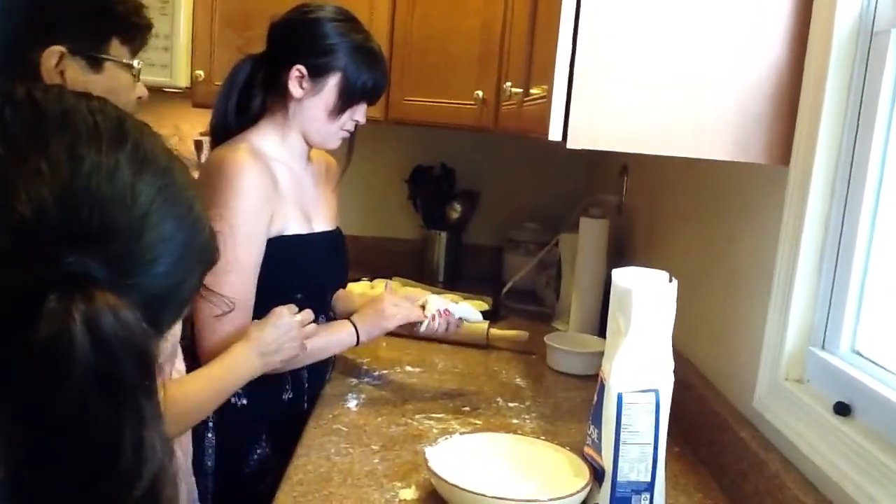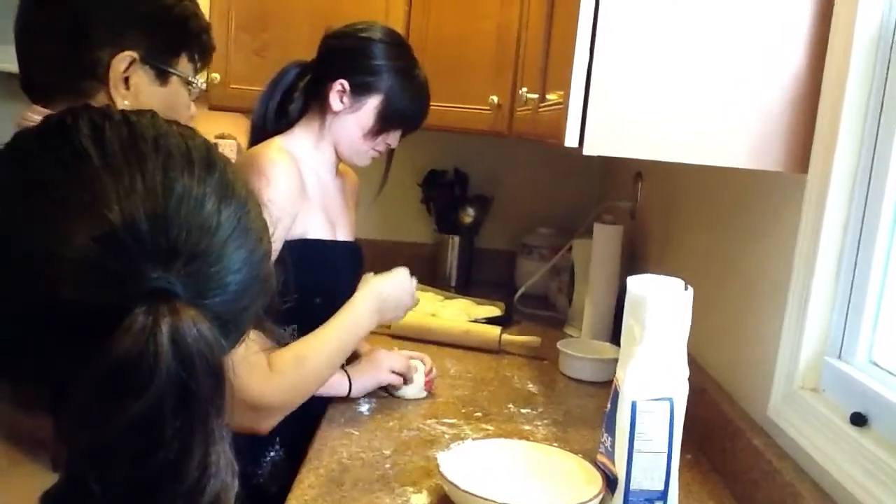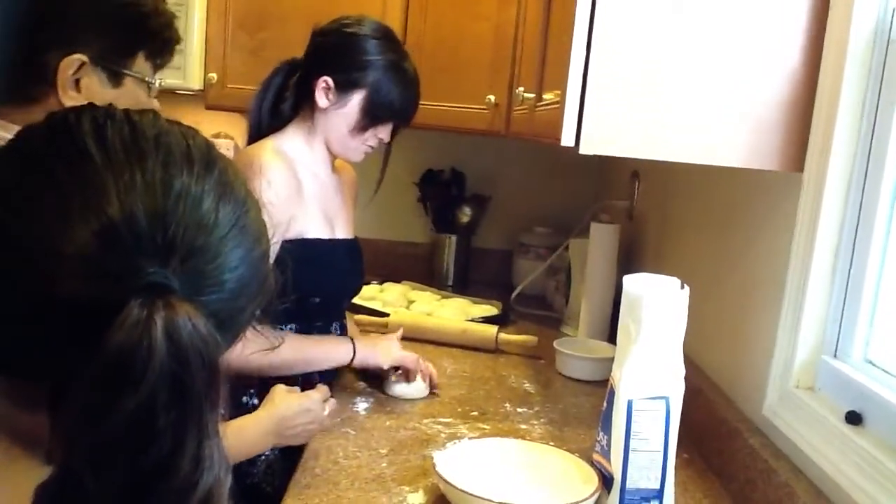Yeah. Tuck, tuck, tuck, tuck, tuck. Yeah. Good work. Now you — yeah. Good work.